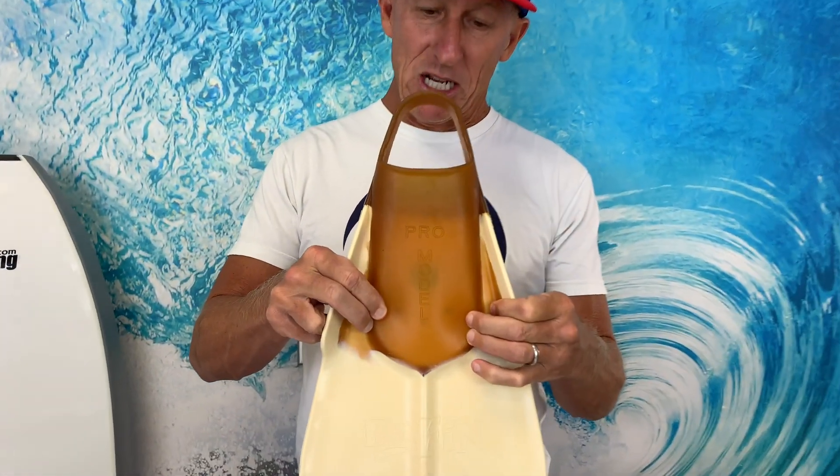A very unique color here on the Mark Cunningham fin. And there are also Brian Kailana fins — Brian being one of the legendary watermen from the west side, from the Makaha side of Oahu.